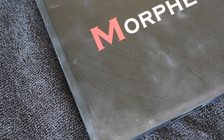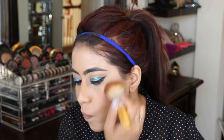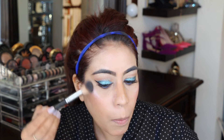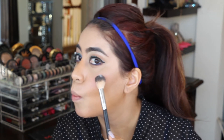For my blush I'm using a shade from the Morphe palette, applying it with my Ecotools brush. Then I'm using the highlighter from Nicole Guerriero's Anastasia palette — I'm loving this silverish shade. I've never used this before, so this is my first time trying it.